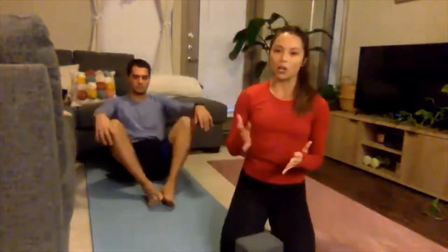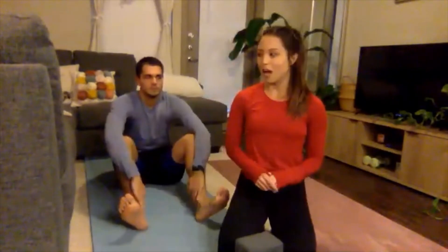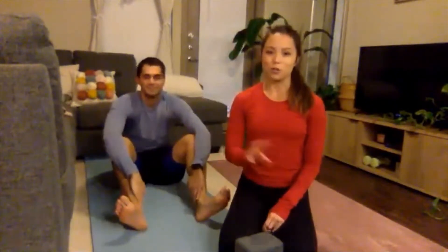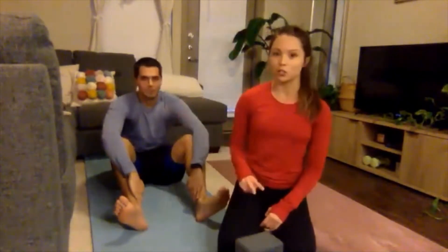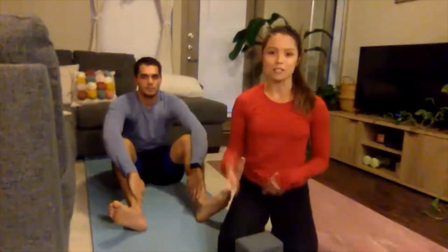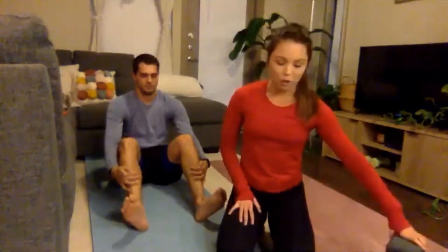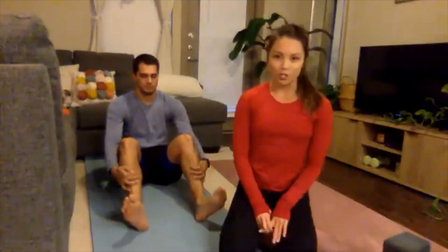It's going to be easiest to assign partner one and partner two, so go ahead and do that now. I will be partner two today and Jack here is going to be partner one. You and your partner decide if you're going to be one or two, and then I'll say partner one is going to do this pose and partner two will do that. For our first partner pose, partner one is going to find child's pose on the mat.